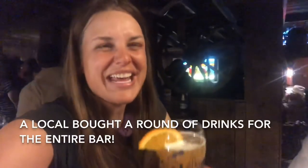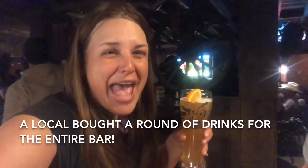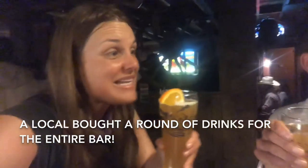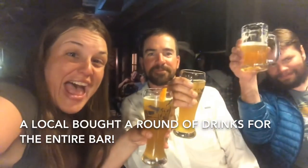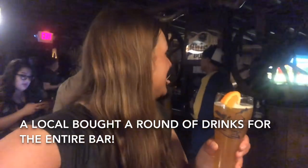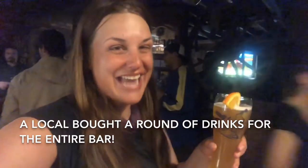I'm in the saloon and this very kind man bought a round for the entire bar — and it's busy in here. What the heck? Who buys a round for the entire bar? Friday night in downtown Chama.